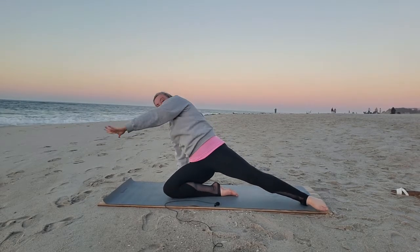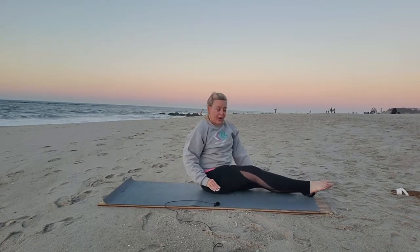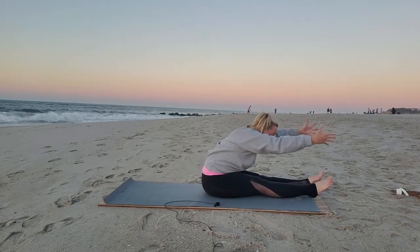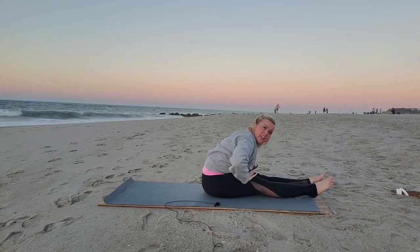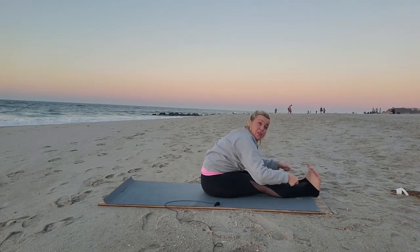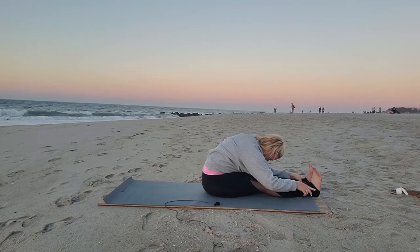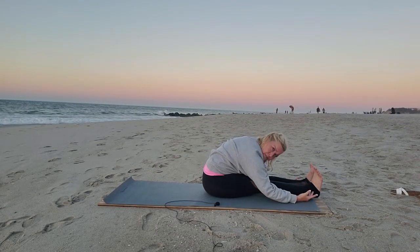Sit your hips back down. Release your left leg forward to your right leg. Turn yourself sideways here. Inhale, reach arms up. And as you exhale, simply forward fold. It doesn't matter here where your hands land — it could be on your thighs, your shins, your feet, or grab a strap or yoga block. Breathe in, breathe out. One more. Relax the shoulders, relax the jaw.